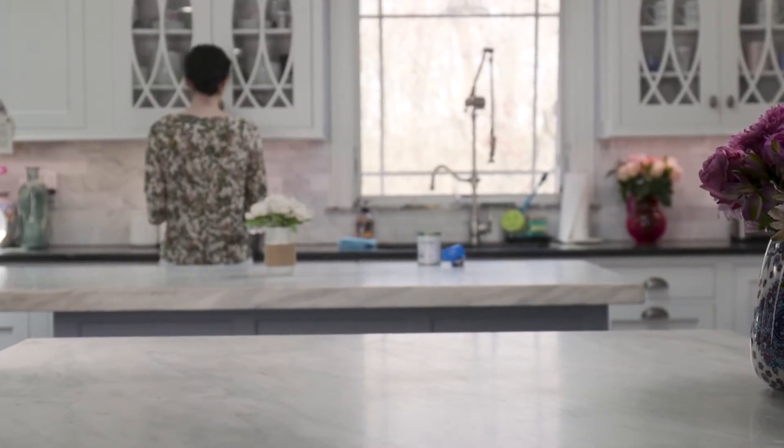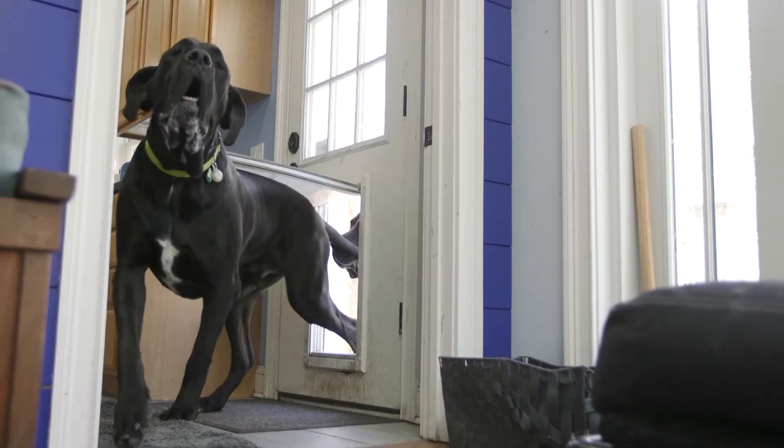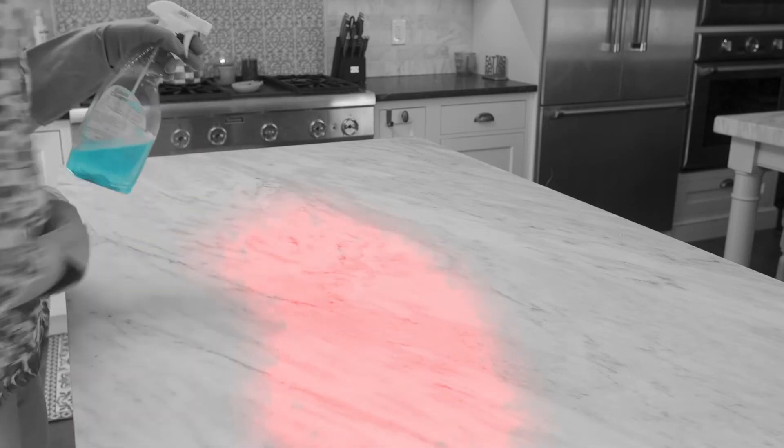You want to keep your stone surfaces as pristine and brilliant as the day they were installed. But accidents happen — a lot. Did you know that some everyday cleaners can strip the sealer on your stone surfaces, resulting in permanent stains?